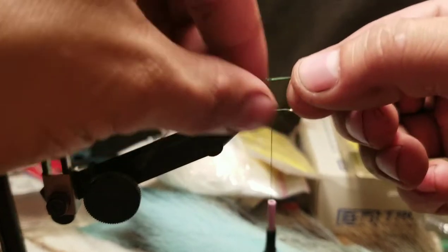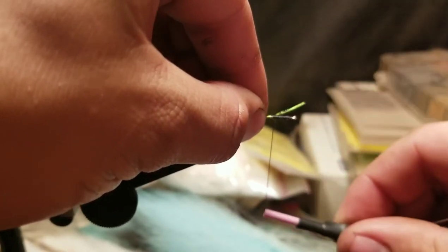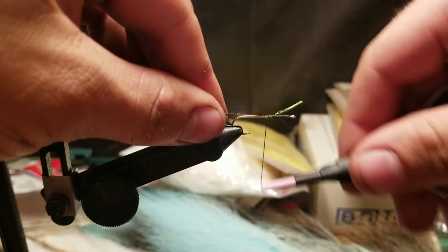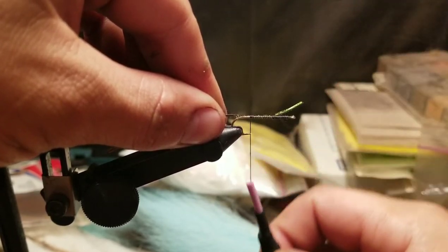Then we'll take some peacock herl and lay it on top of the hook. Do a couple of pinch wraps to try to get it to stay up there, and then tie it down going down the shank — about right there.